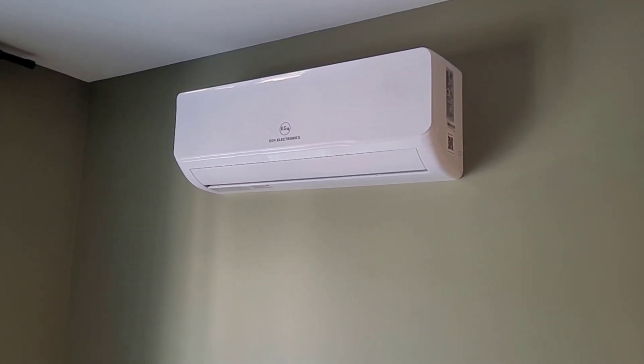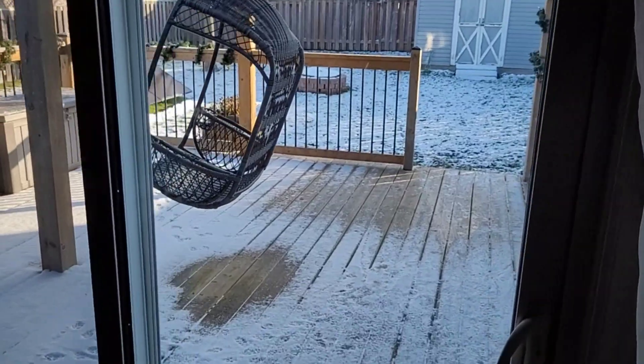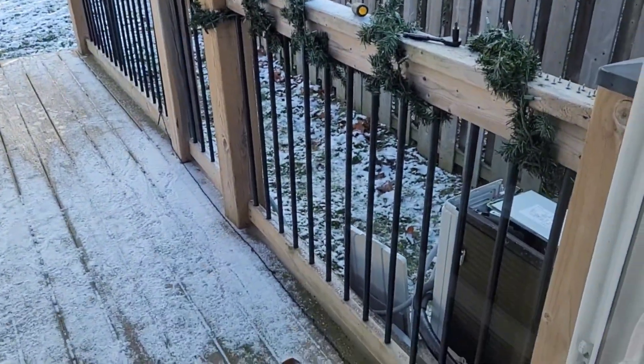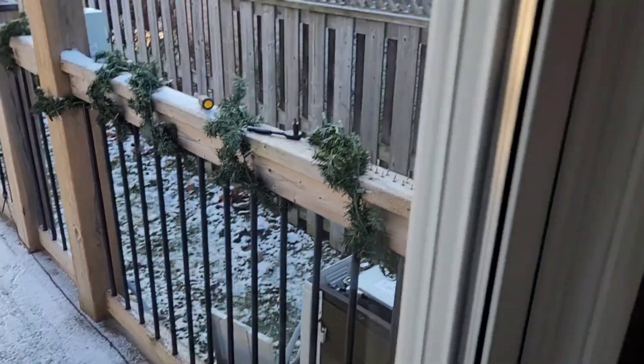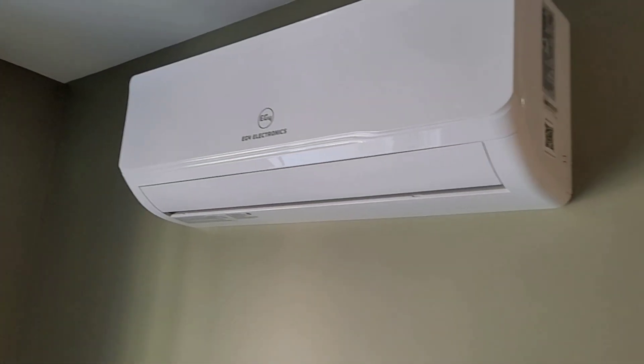Welcome back to the channel. I'm going to be giving you an update video on the EG4 solar hybrid heat pump. As you can see, it is fully wintertime here in Canada. The heat pump is off and I've got it disassembled — no emergencies or anything like that. I just want to show you something I had a thought about back in the summer and forgot about until now.